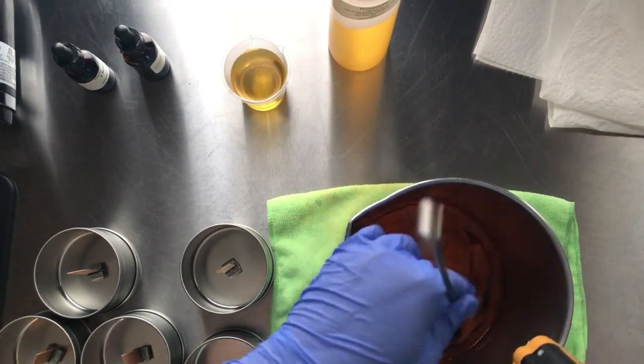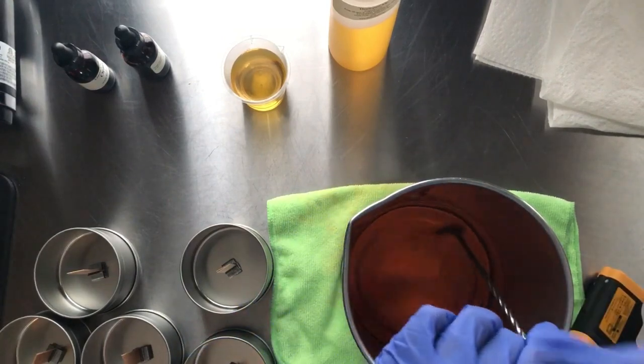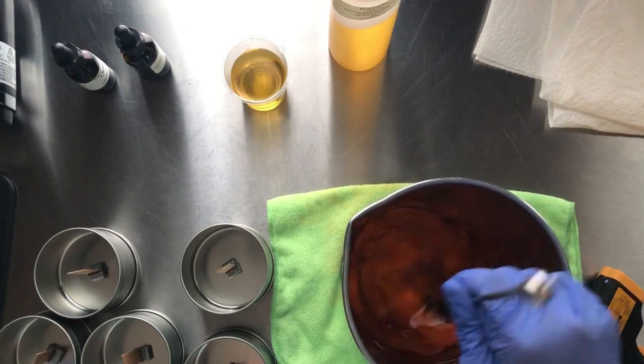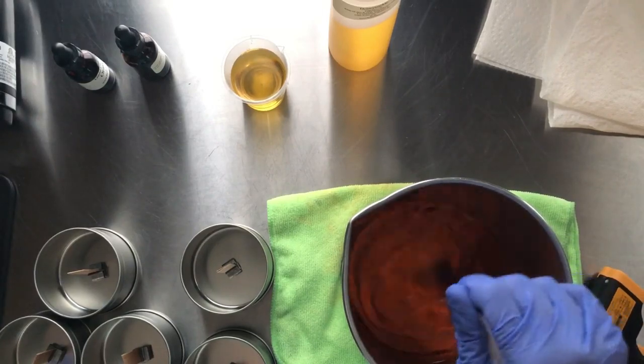I recommend their candle making class. I'm just stirring a little more — I'm trying to keep from hitting the pot so much. Normally if I'm not recording I'm just going and going and you'll hear a lot of banging.